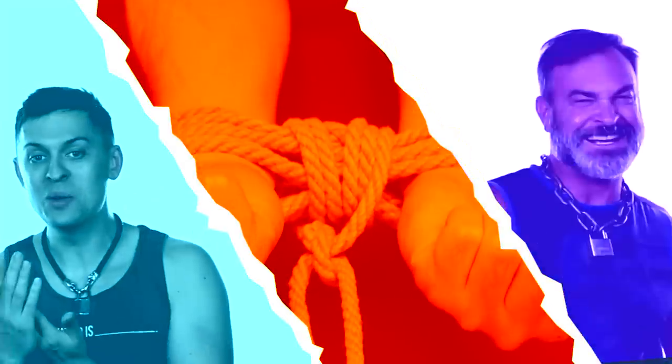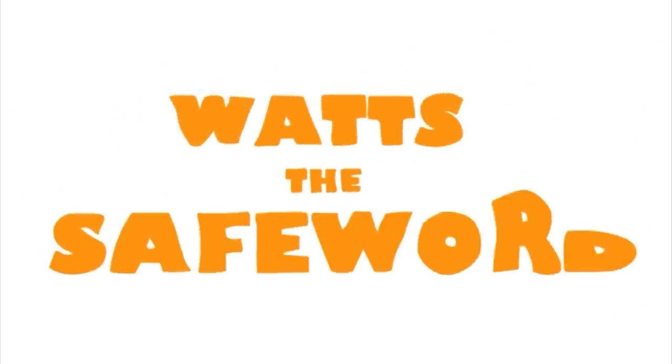Welcome back to 'What's the Safe Word,' the sex education channel — it's got a few kinks, a lot of kinks.